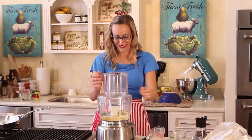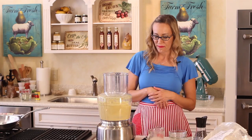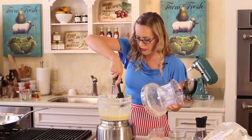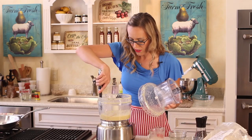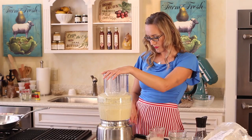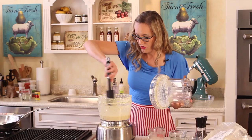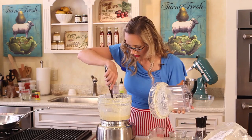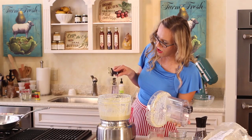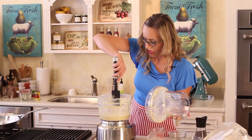So we're going to put our lid on the food processor and turn it on. I'm just going to scrape the sides a little bit to make sure everything is getting mixed together. The cashews are starting to become more of a sauce, but they're still kind of chunky, so I'm going to turn this on a little bit longer.